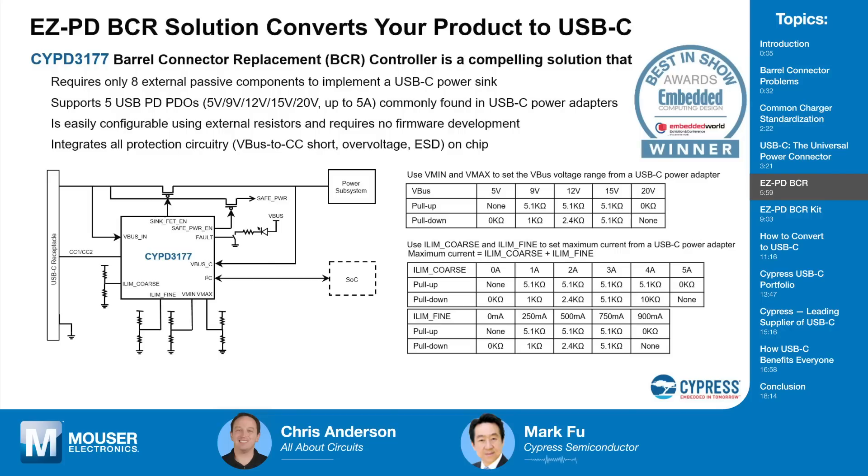The BCR chip supports five USB PD PDOs, or the common power profiles: 5V, 9V, 12V, 15V, and 20V, up to 5 amps. At the maximum rating, 20V × 5A = 100 watts. These are the five power profiles very commonly found in USB-C power adapters sold today. Configuration of the chip is very easy — simply using eight external resistors, you set the chip up to request the particular voltage and current from the power source.